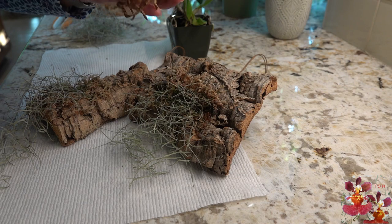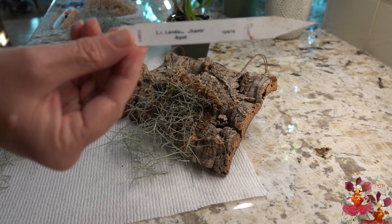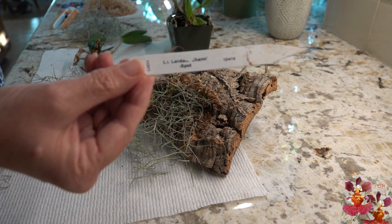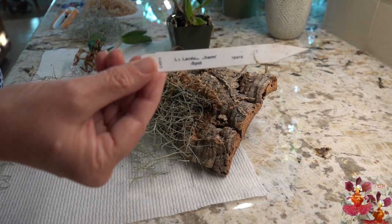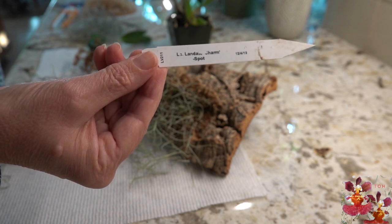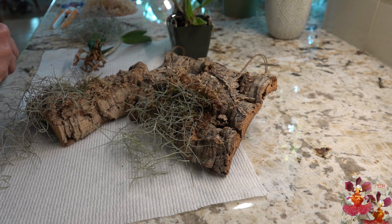We're going to start with this little orchid first. This one was one of my Better Grow orchids from an unbagging video a few weeks ago. The tag reads LC — capital LC period — which in the orchid world stands for Laleocattleya, Landate Charm, and then Spot is the variety. The thing to know is that LC orchids have now all been reclassified into just Cattleyas. So the important part of the name is Landate Charm, variety Spot. Even the regular Landate Charm has a few spots, but this variety has even more spots on the petals and sepals. That's actually an easier tag to figure out.